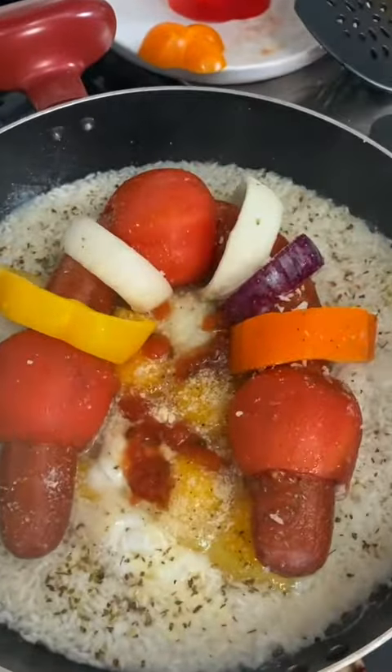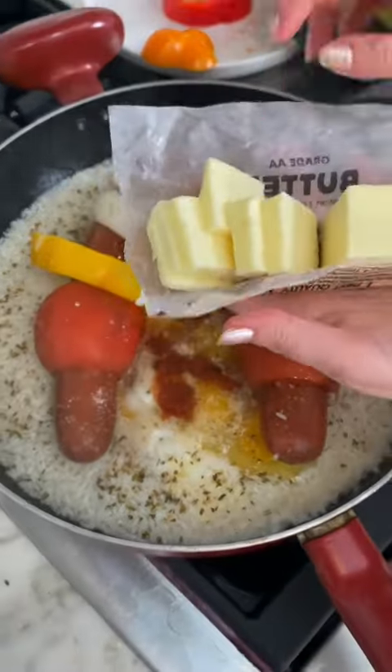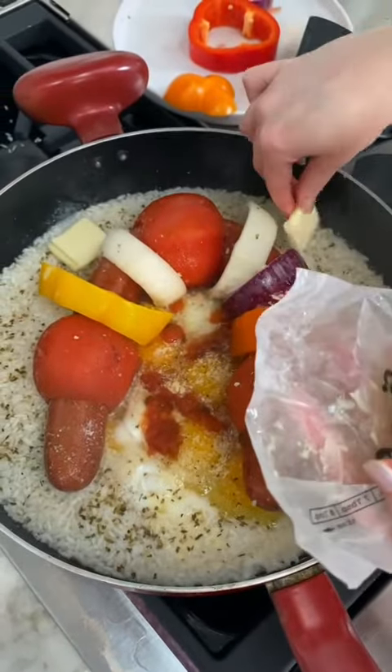On the rice, we are still missing one important ingredient — that is butter. We're just going to place it around the outside. That should be enough.